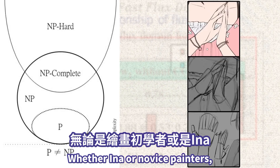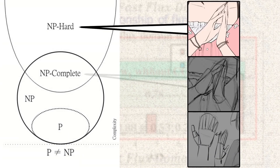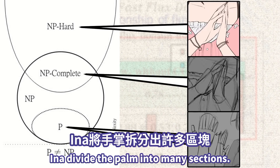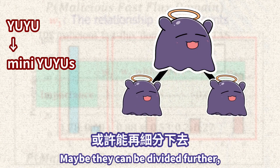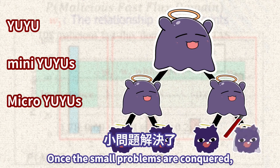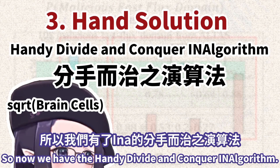Either Aina or novice painters, sometimes we have no idea how to draw something. At this moment, drawing becomes so difficult. Besides just keep drawing, we can also find some solutions. Aina divides the palm into many sections — it is the famous divide-and-conquer algorithm. If there is a difficult problem that must be conquered, we can divide it into many smaller problems. Maybe they can be divided further; finally they become small, easy problems to be conquered. Once the small problems are conquered, the big problem will not be so difficult.